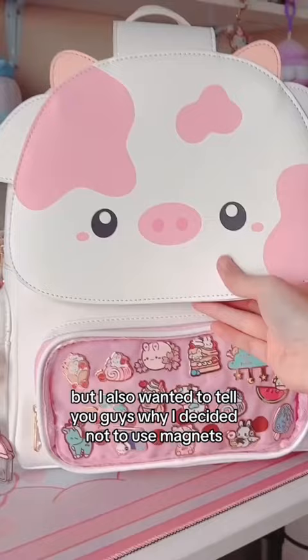Unlike the front flap on the boba bags, which is a decorative piece, the button on the wallets actually has a more important job — and that's to make sure nothing falls out.